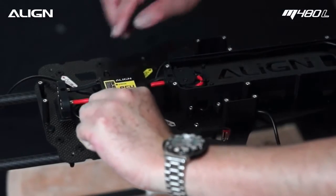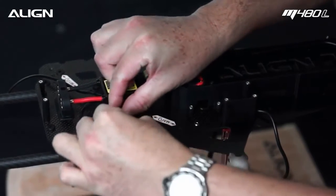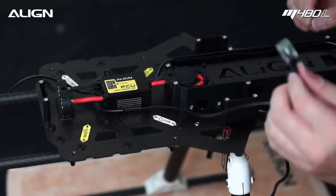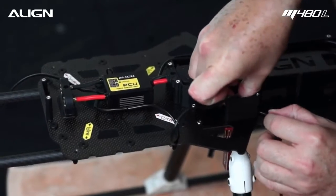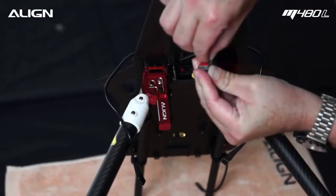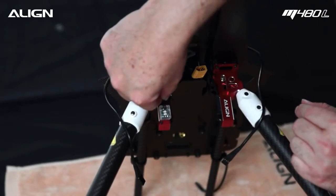Locate the GPS LED module and route it through the wire organizer hood. Route it through the opening where the retract wire came through. Remove the backing from the double-sided tape and tape it facing the rear of the multicopter.